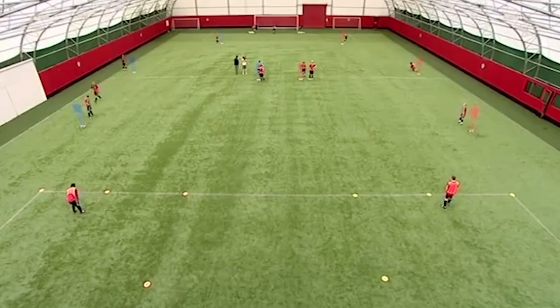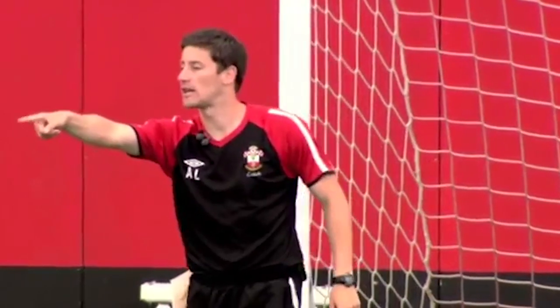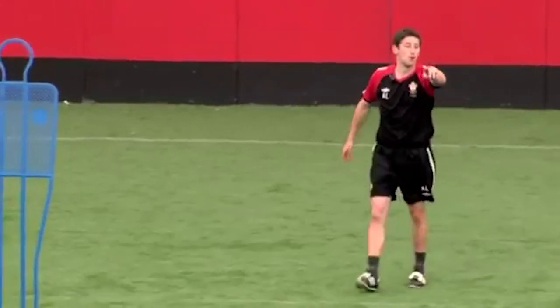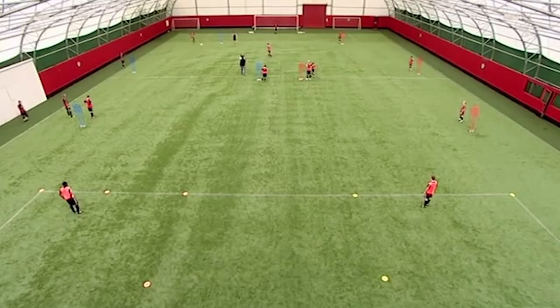We're going to go down both sides of the grid, so there's one blue, one red. When this player has a touch out of his feet, Carl Clinton's coming into there, so that ball goes into there. Movement from the centre midfielder — good, George coming off at an angle — and if you want you can find George into there, play George in.